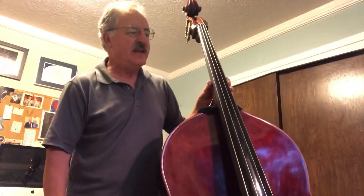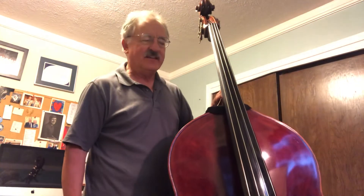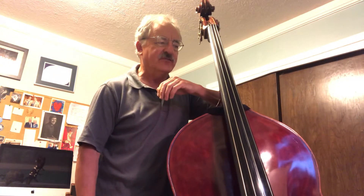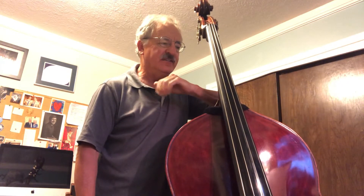This is number 193, sight reading. Try to play something like this perfectly the first time using the hints in the square, which talks about looking for sharps or flats, time signature, and tempo markings.